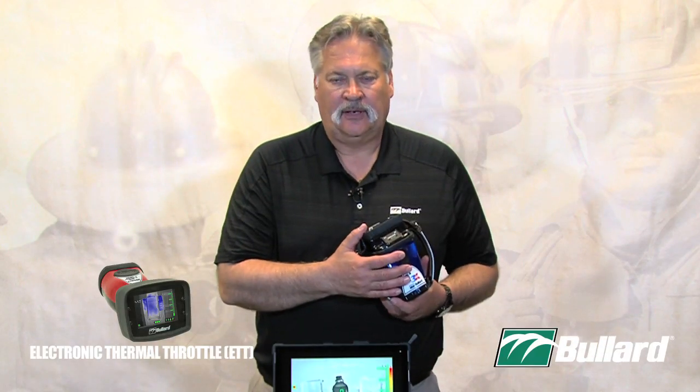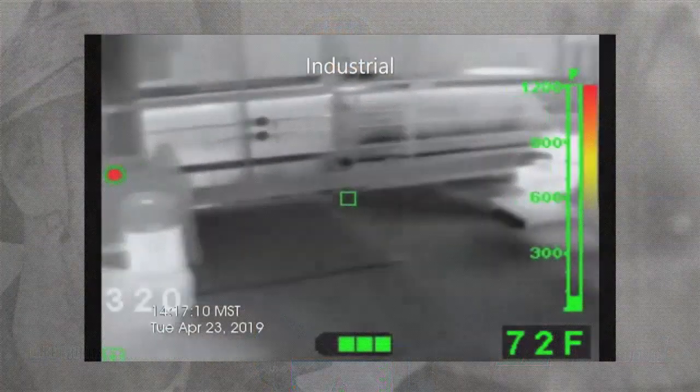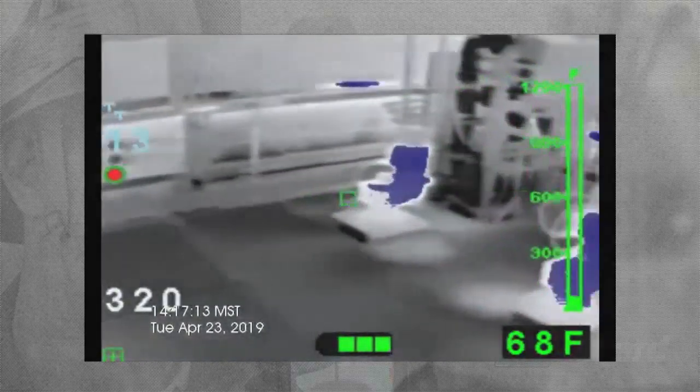So if I take this imager as I get off the truck and I activate my Thermal Throttle and I go into a fire scene, that Electronic Thermal Throttle overrides my High Heat Colorization — everything becomes blue. That's not what I want.